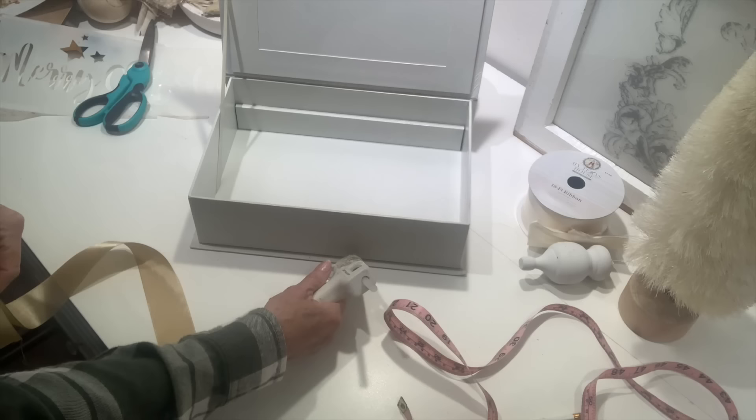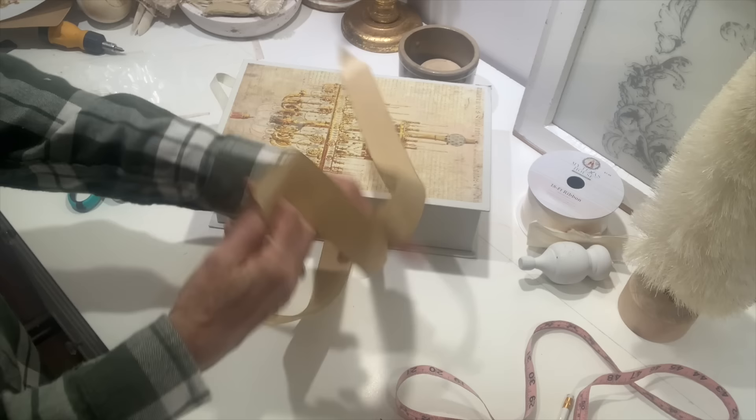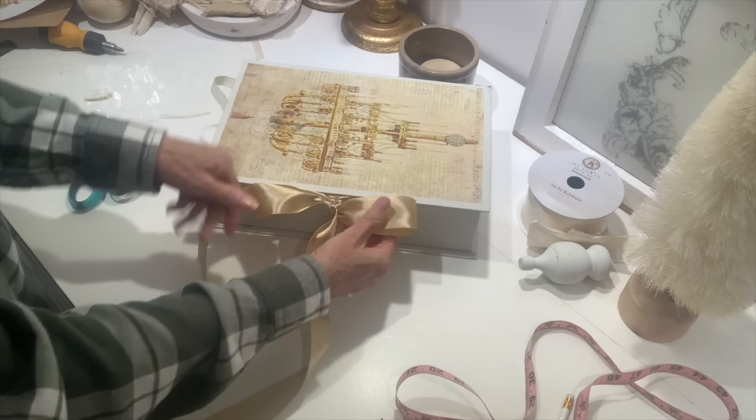Now I want to add some pretty ties to the front of the box. Using some hot glue, I got some beautiful gold ribbon — I think I got this ribbon at a yard sale. I got two rolls of it. Applying some hot glue right in the center of the top and bottom of the box, I just applied these ribbons and now I can tie a beautiful bow. We've got a beautiful box that we can give as a gift or store name tags or gift wrapping supplies in during the holiday season.